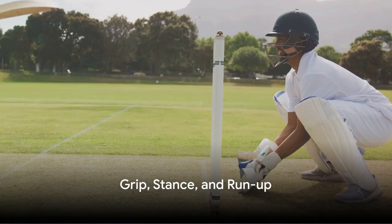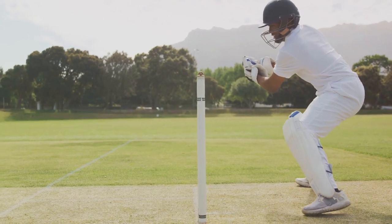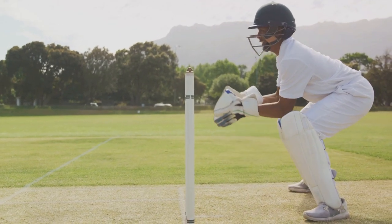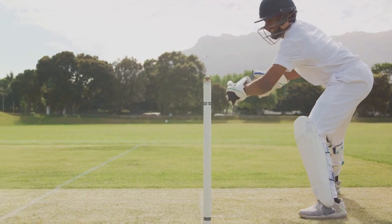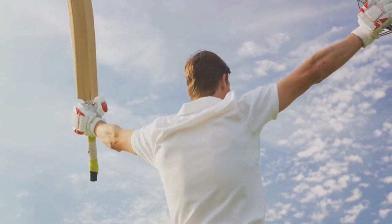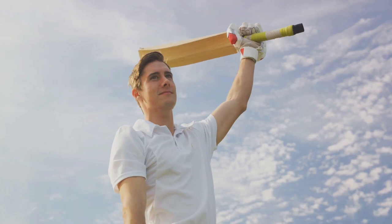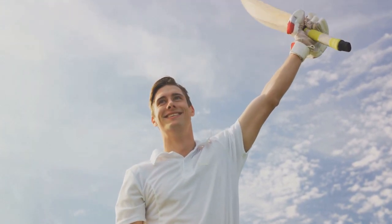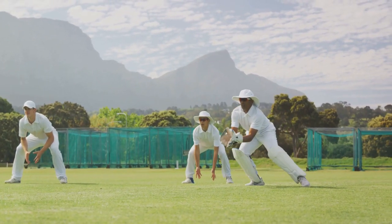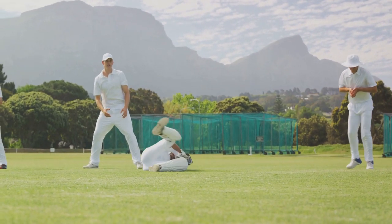Cricket bowling starts long before the ball leaves your hand. The journey to a successful delivery begins with the basics: grip, stance, and run-up. Let's start with the grip. This is your primary connection to the ball, the conduit through which all your skill and intention flow. Holding the ball correctly can make the difference between a good delivery and a great one. The conventional grip for fast bowlers involves placing the index and middle fingers close together on the seam of the ball, with the thumb supporting from below. Spin bowlers, however, will have their own unique grips to impart spin to the ball. Remember, a relaxed grip is key — too tight and you risk losing control, too loose and the ball might slip out prematurely.